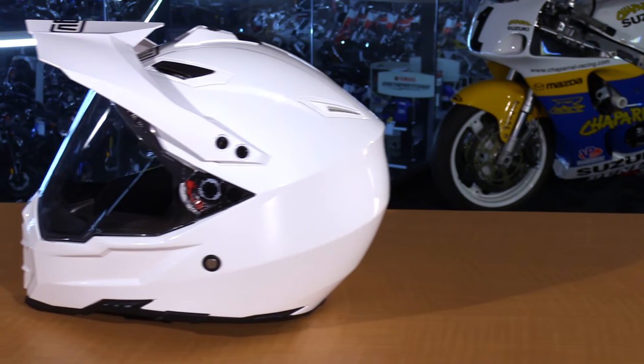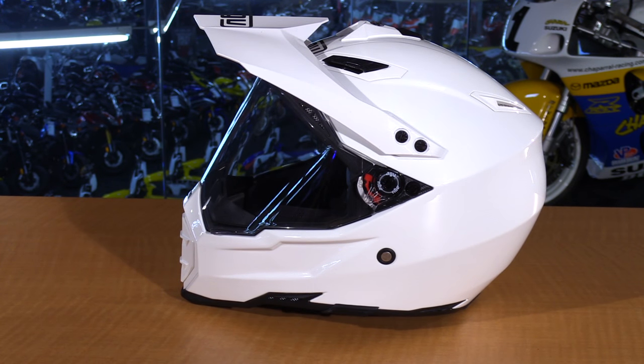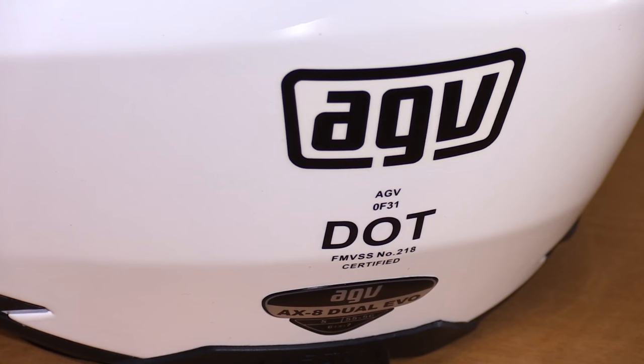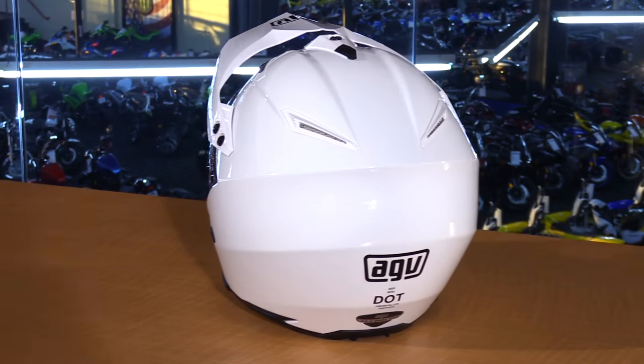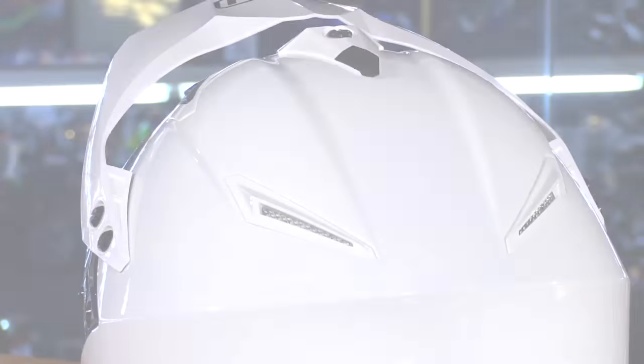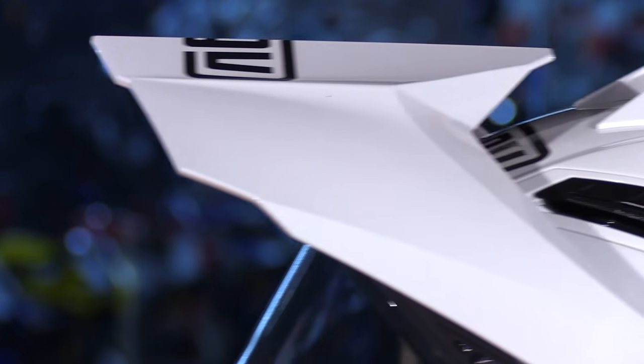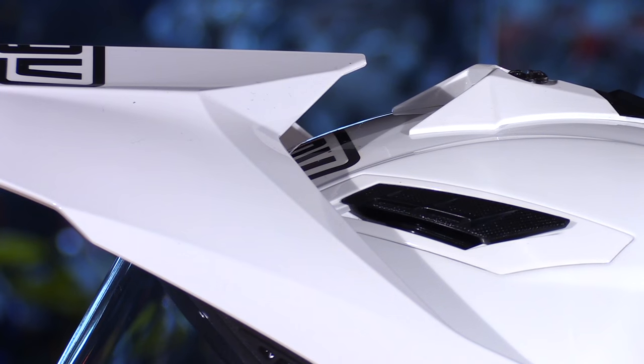Let's start off with the outer shell. It is manufactured in three separate sizes to optimize the fit and the weight throughout the size range of small through XXXL. It's DOT approved for safety and it's made with carbon fiber, Kevlar, and fiberglass — so it's very strong and very lightweight. The visor has a nice area in between to allow good airflow, which reduces lift and drag at higher speeds.